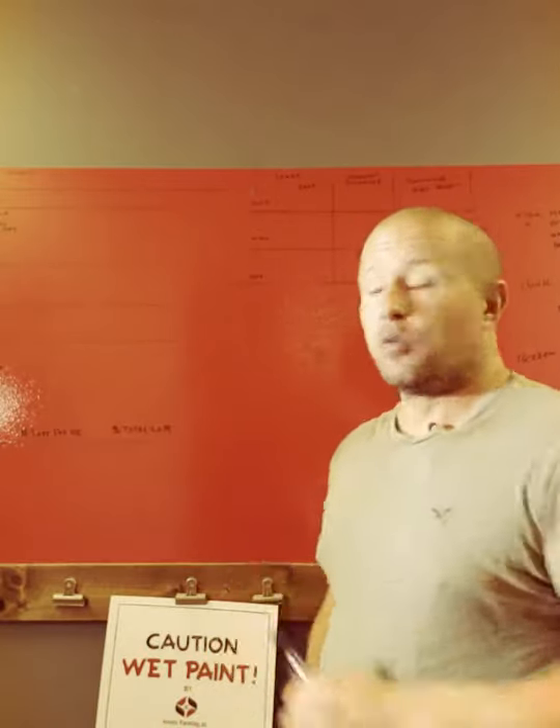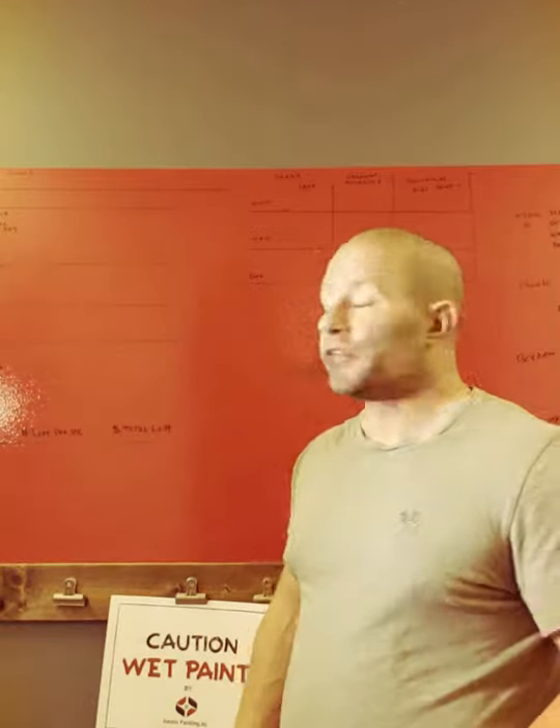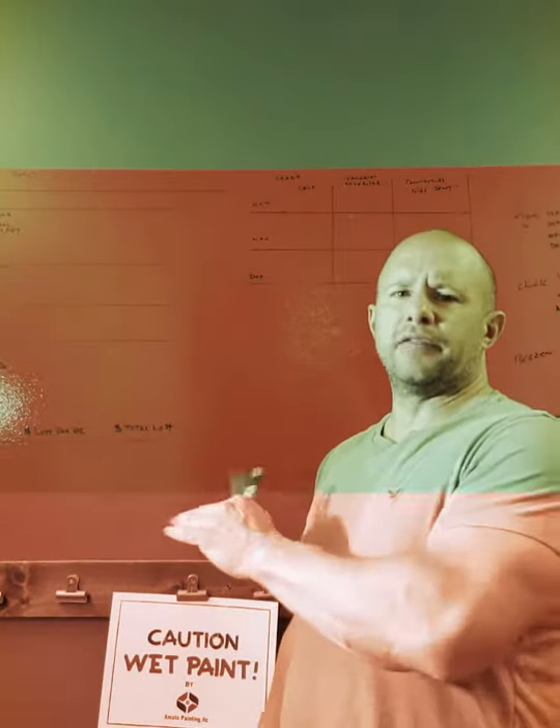Hey guys, we're back here with the Benjamin Moore Notable dry erase coating. It's been a few weeks — actually, I wanted to wait even longer than I told you I was going to. It's been about three weeks now since we put it on.